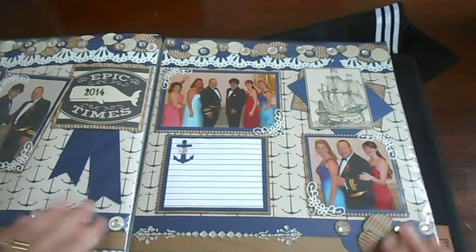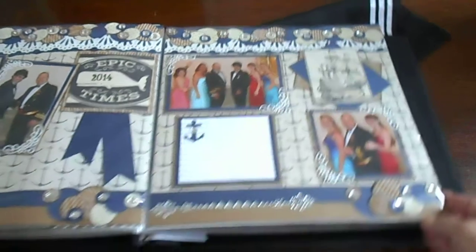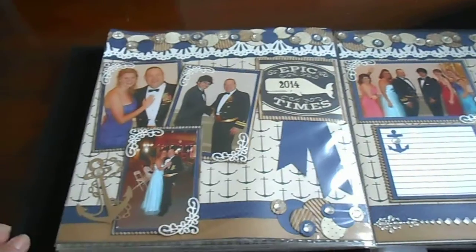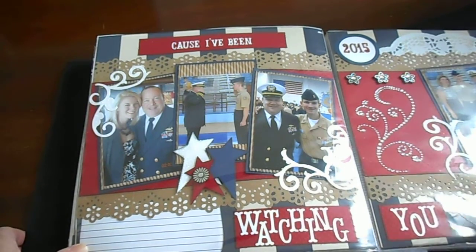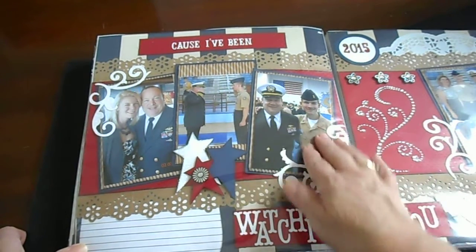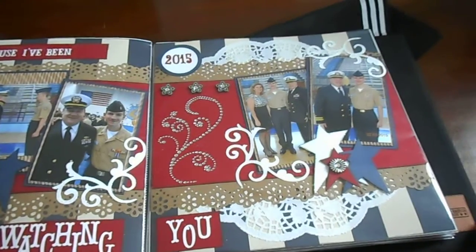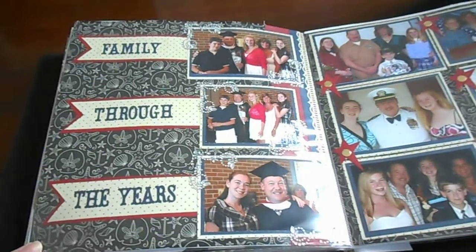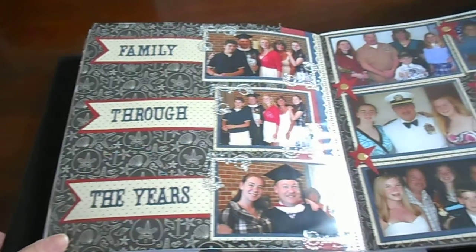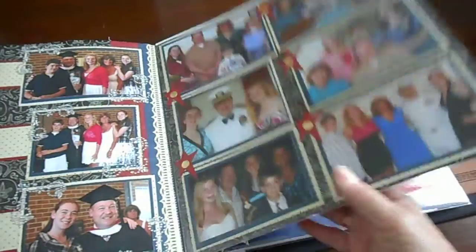I'm sorry if there's a glare — you could probably see it better if I lay it down. On the other side, the uniforms on this page had khaki — this is his son — so we used khaki on this. I just put some banners here, some more photos, and stars on this page.